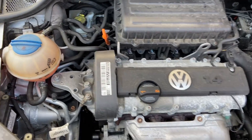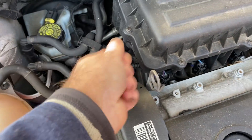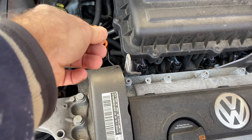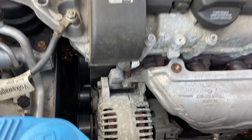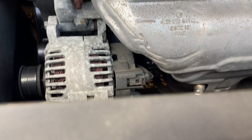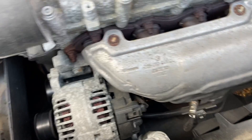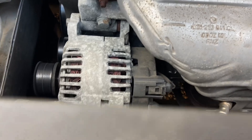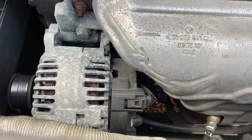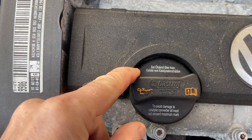Let's get underneath the bonnet. On the 1.4 petrol the dipstick is this orange tube here. The oil filter is tucked behind the alternator near the exhaust manifold. It's better if the engine is slightly warm when you change the oil because it makes it thinner and flows a little bit easier. This is the filler tube.